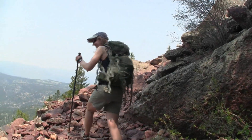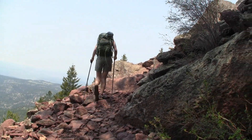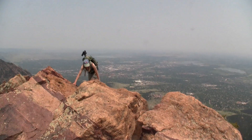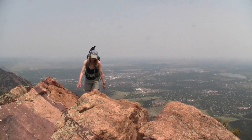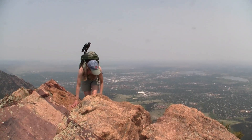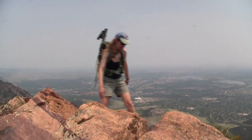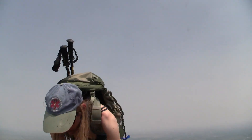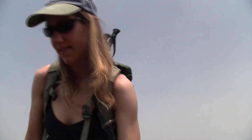Like mountain goats we wind our way up the trail. We made it to the top of our second peak, Bear Peak. And just like the other one, there's lots of flies, so we are going to get out of here.